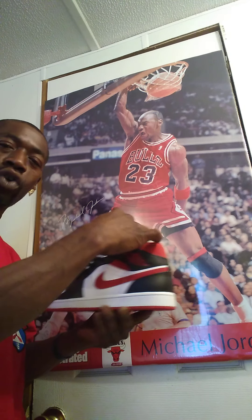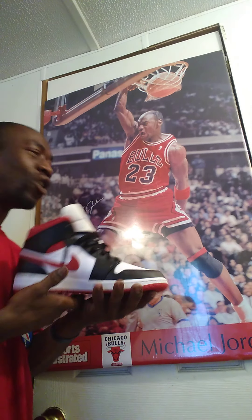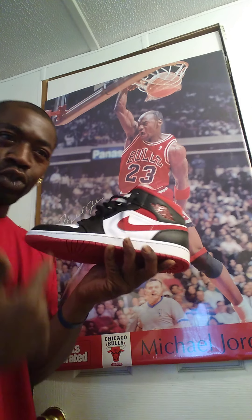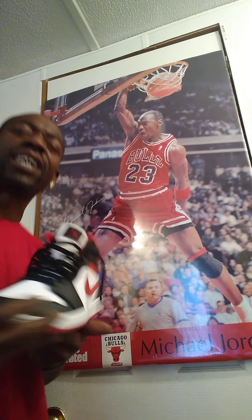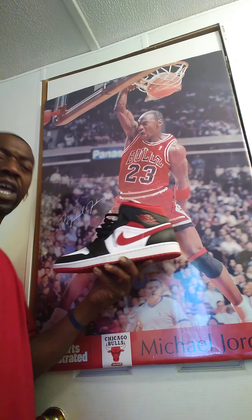And the greatest that ever did it — Michael Jordan. This shoe came out this year and I had to have it, along with this signature poster of Michael Jordan, the greatest that ever did it. This is the new exclusive Chicago Bulls edition Retro 1 Mid — the new white, gem red, and black Chicago Bulls edition. Y'all make sure you like and subscribe, cause I keep coming and coming. This is your boy Drew Kenny, Drew Shooking, and I just hit y'all with a double exclusive. Make sure y'all get at me. God bless.